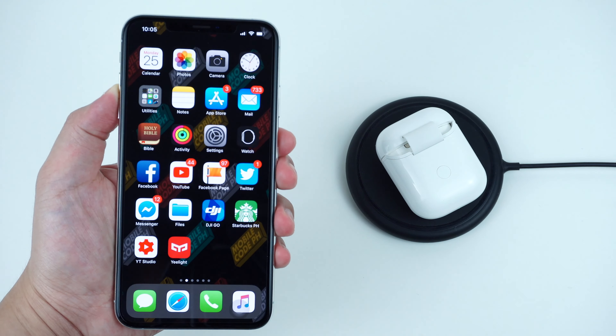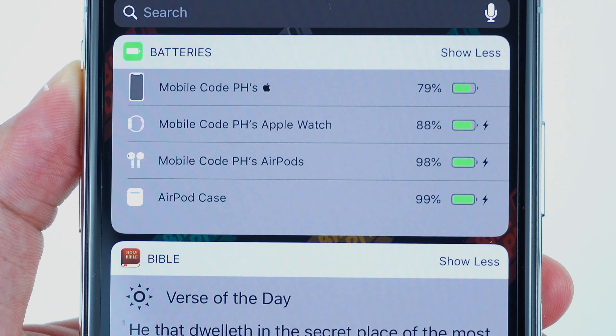Alternatively, you can also check the battery level on your device from where the AirPods is connected.